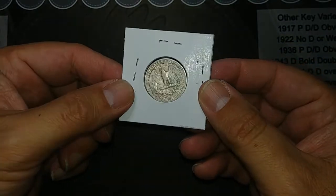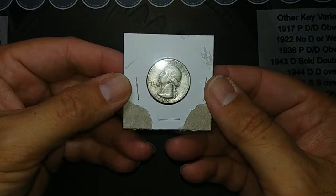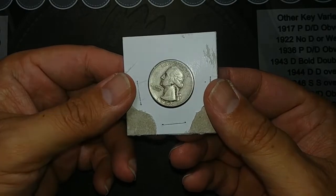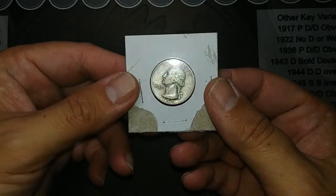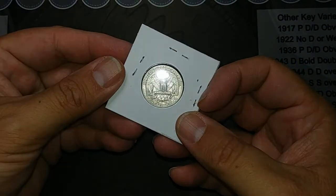I already have this in my main album, but I needed one for my dad's old collection. And this happened to pop up for a really good price. I think I got it for right about melt, and I thought that's a good deal. So let's get it and fill another hole.